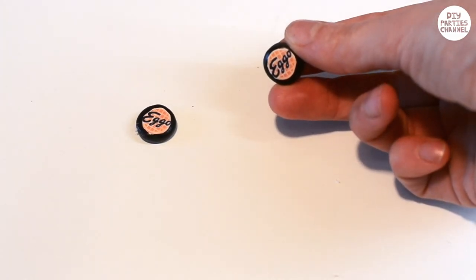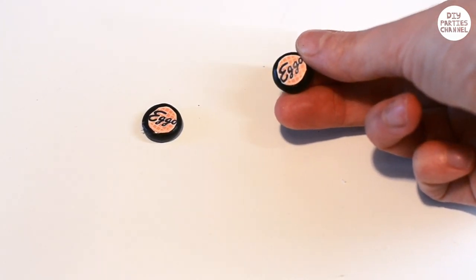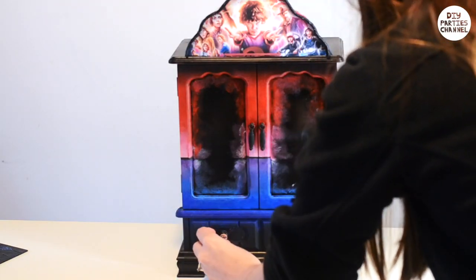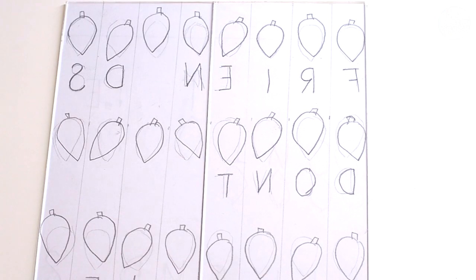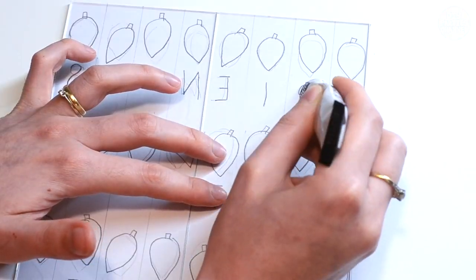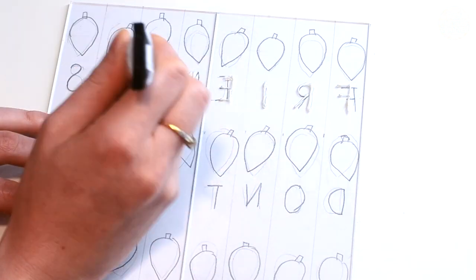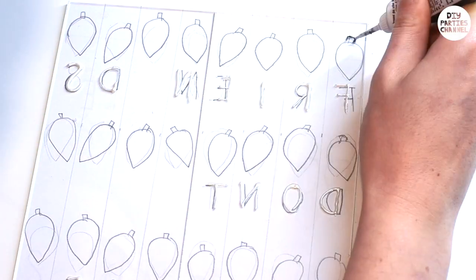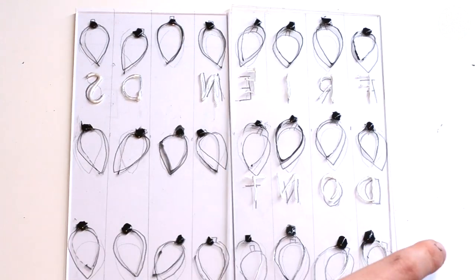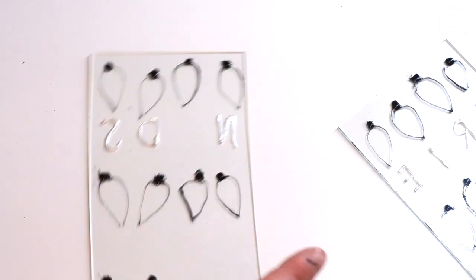I made some handles out of polymer clay, spray-painted them black, and then stuck on an Eleven sign. I stuck them onto the existing handles on the box using super glue. For the windows, I sketched out a design on a piece of paper and placed my new pieces of glass on top, then traced my design onto the glass using some glass paint — I'll put the products I use in the description below.